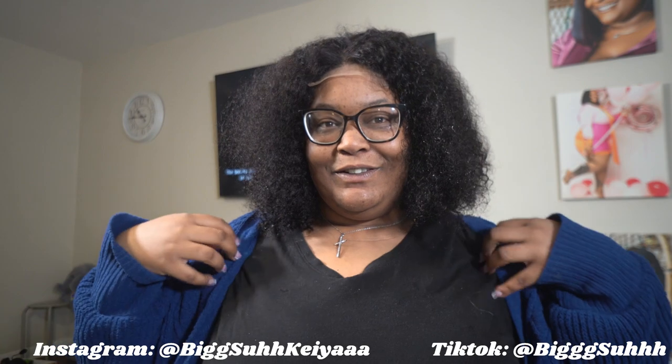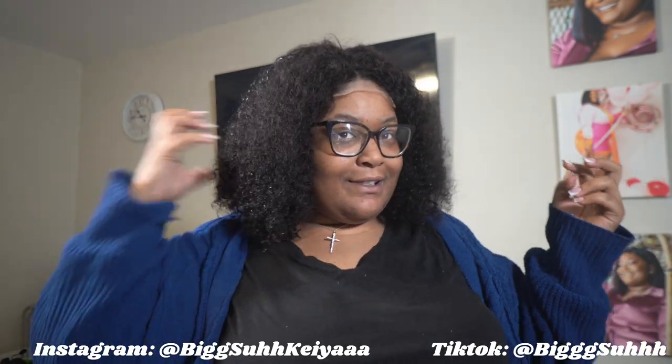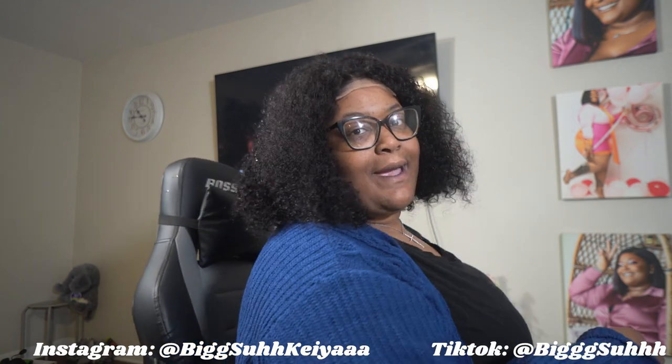With makeup, a little outfit, it's going to be cute. The back — I didn't touch the back, so the curls are still there.